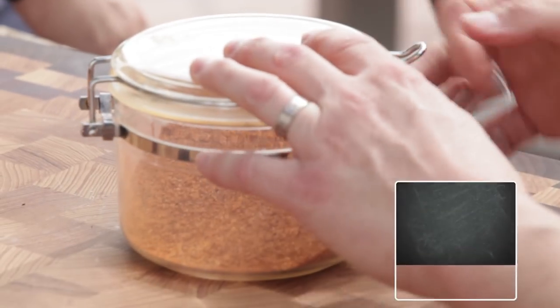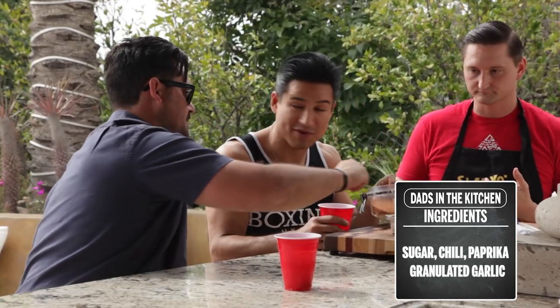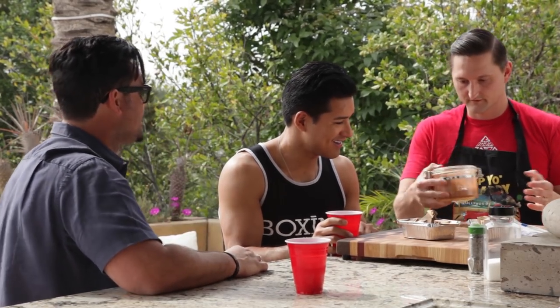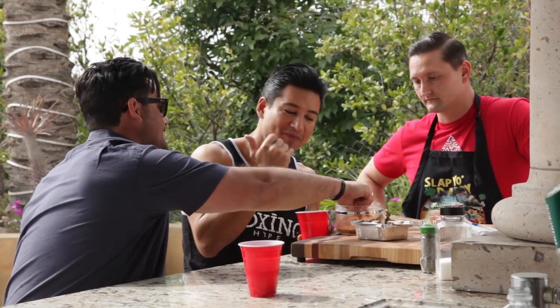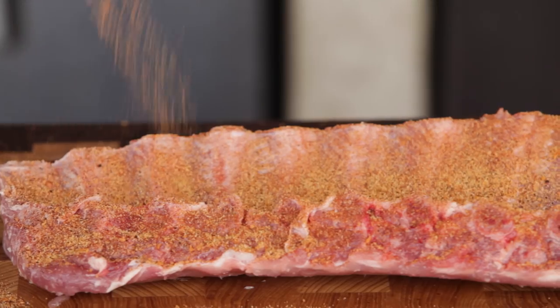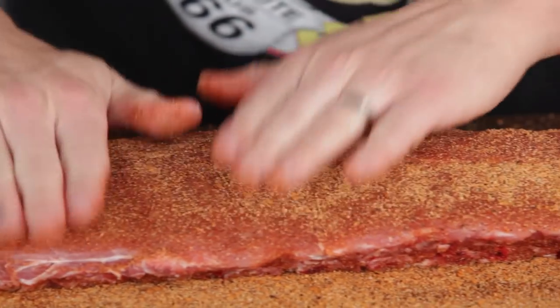Trim off any excess fat, then put the rub on. This is sugar, chili, paprika, and granulated garlic. And then one more ingredient — it's pure MSG. MSG is not actually bad for you, and you can taste the difference it makes. For this whole rack, just put in a little bit and it makes a huge difference. You can buy MSG in the spice section — it's called Accent. Apply the rub until it's opaque, pat it down, flip it over, do the other side, and let it rest an hour in the fridge.